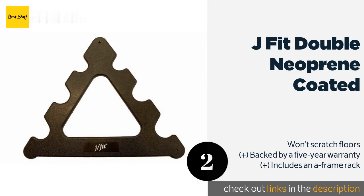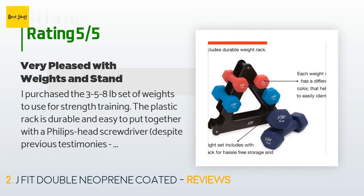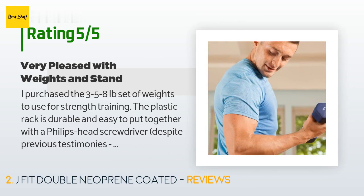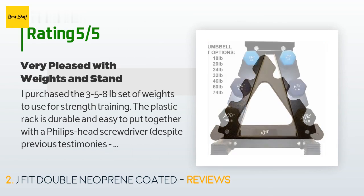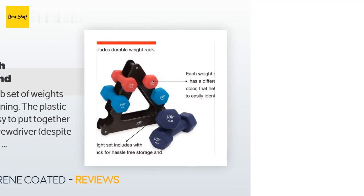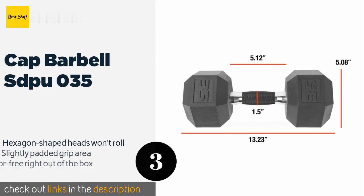This product is available on Amazon for $45. There are 774 reviews with an average rating of 4.6 stars. A customer said: 'I purchased the 3, 5, 8 lb set of weights to use for strength training. The plastic rack is durable and easy to put together with a Phillips head screwdriver. The weights are good quality and the hexagonal ends are very useful to prevent them from rolling. The weights arrived well packaged and the manufacturer J Fit included a note assuring me that if I had any issues, they would be there to take care of it, providing an email and phone number.'